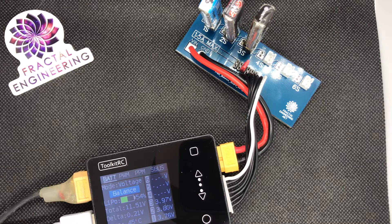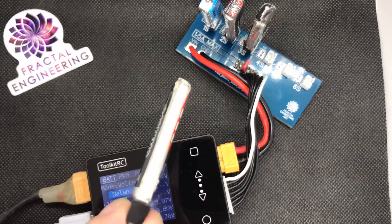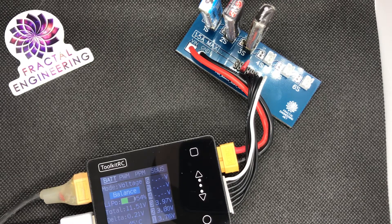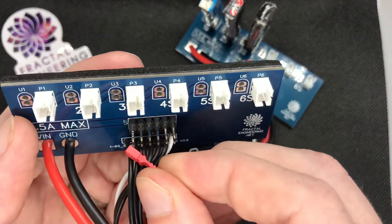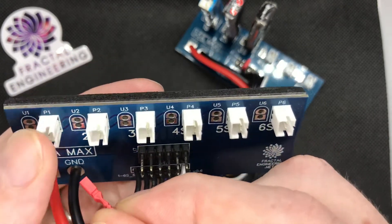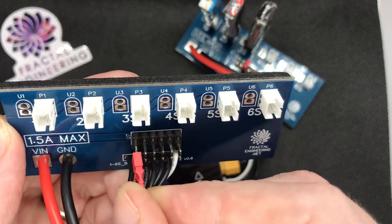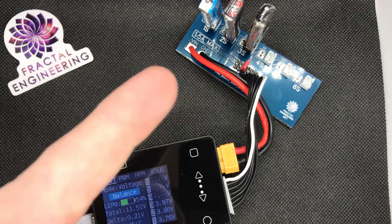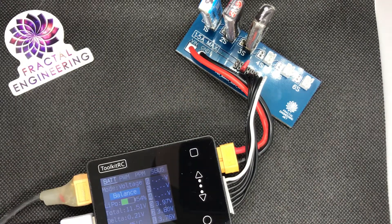When it comes to the jumper provided with the board, you're going to use it by placing it on however many LiPos you want to use. There are six columns of rows. If you want to use only one LiPo, place it on the first jumper position. If you want to use two, three, or all six, you place it on the corresponding column. For instance, here I'm charging only three LiPos, so I'm placing it on the third column.